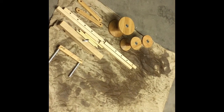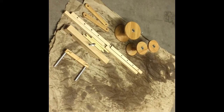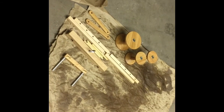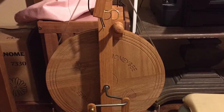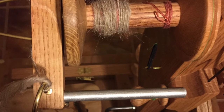Then I'll put my wheel together and you'll get to see me spin. Anyway, this has been a lot more fun than I thought it would be. Talk to you guys later, bye! This wheel spins like a dream — love this wheel, love it!